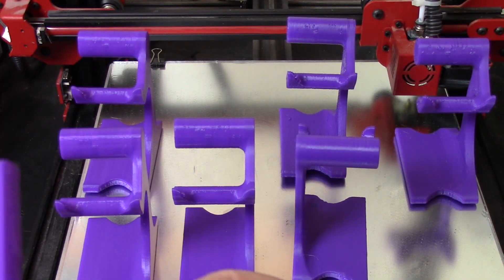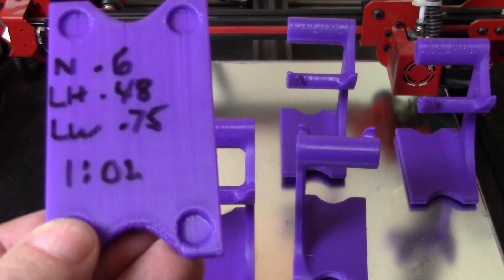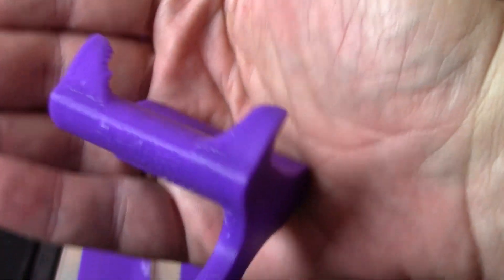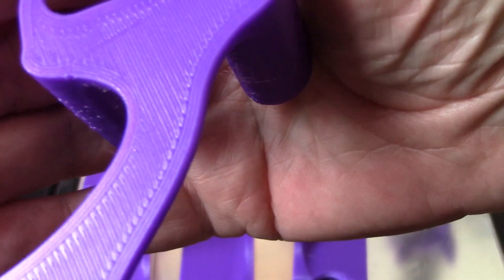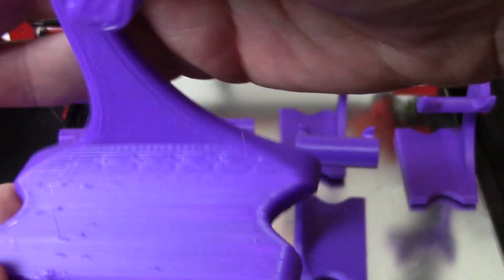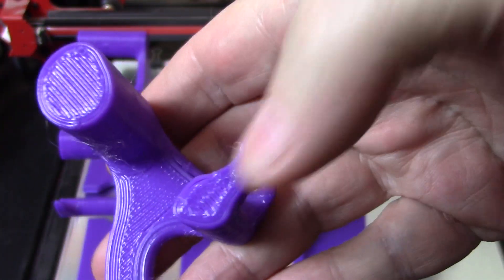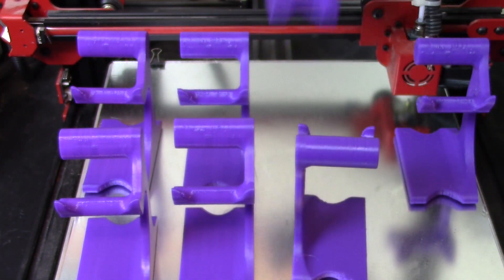This is the 0.6 nozzle at a layer height of 0.48 and a line width of 0.75. This took an hour and two minutes to print — getting close to one hour, which makes me even happier. You can see it's a little rough in the curves, which is pretty common when line width and layer height go up. But for what this is, I'm perfectly happy with it.